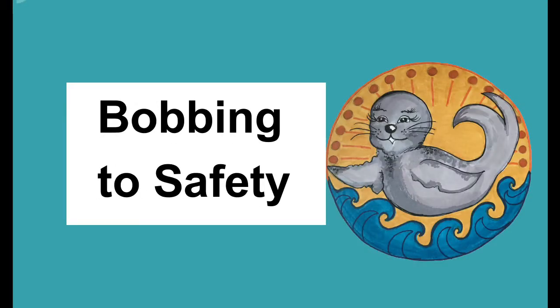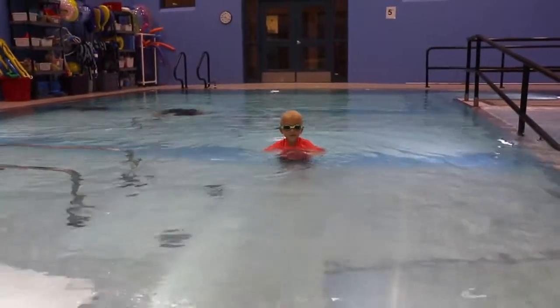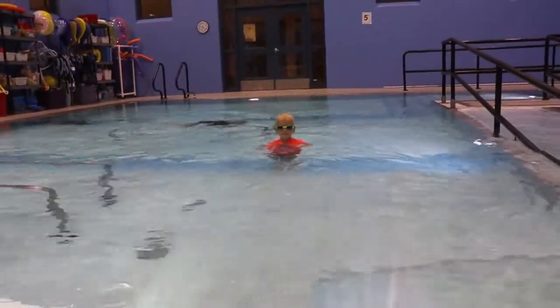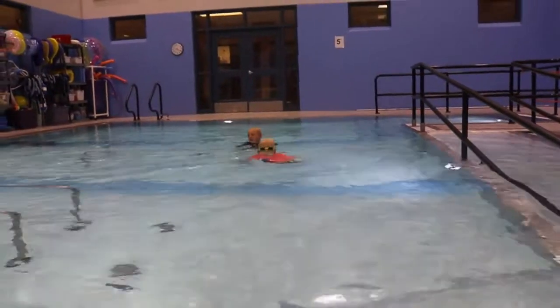Bobbing to safety, bunny hops. Bobbing is a skill that will help me to stand or reach shallow water when the water is over my head. Bobbing prepares me for breathing in deep water.